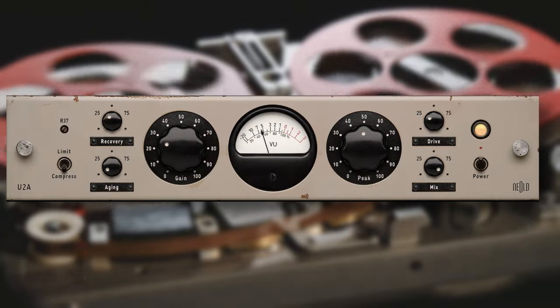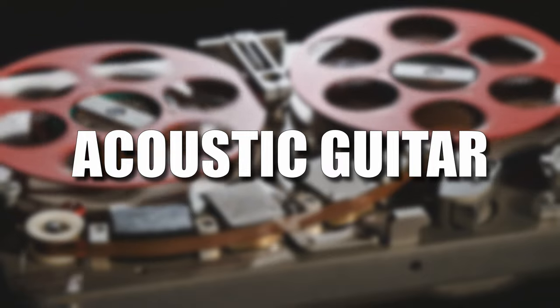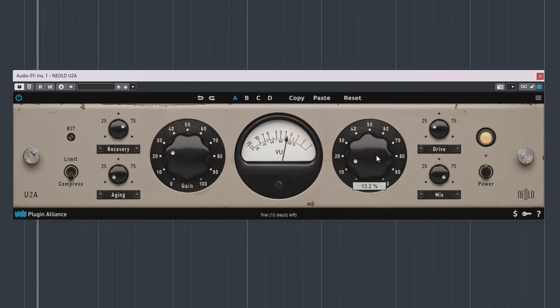The compressor is an opto tube compressor and is very much used on vocals, acoustic guitar, and bass guitar, but use it wherever you think it will fit. It works really simple — play audio and increase the peak dial. This control essentially lowers the threshold and with that increases the amount of compression.